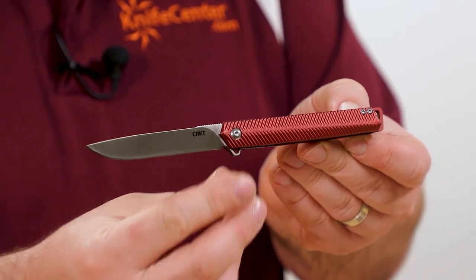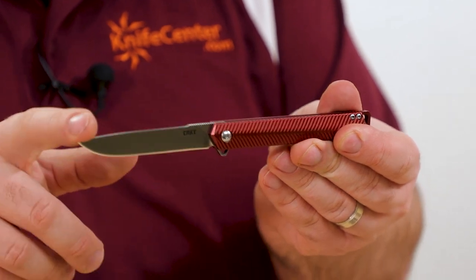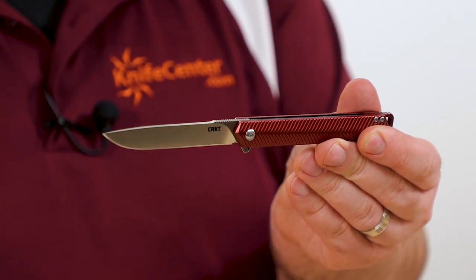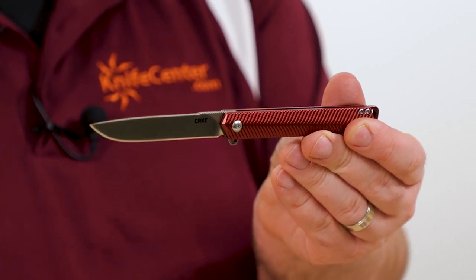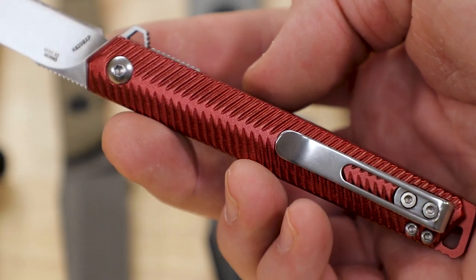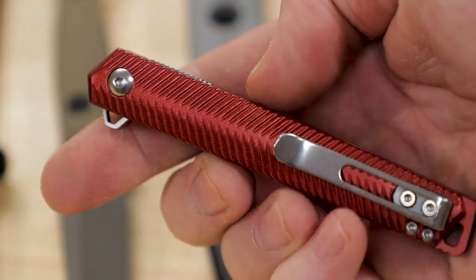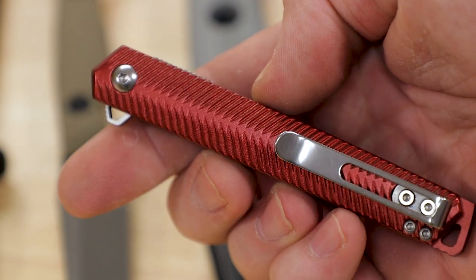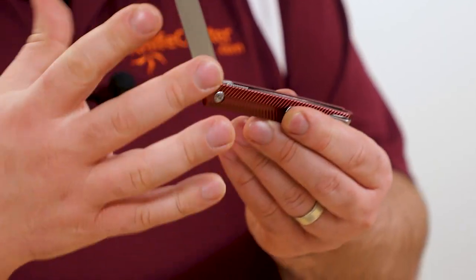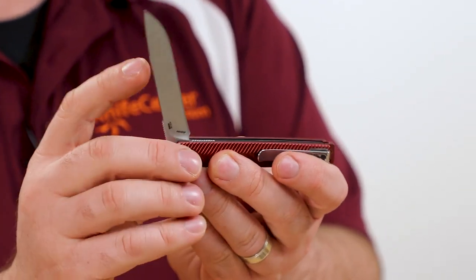Blade is 12C27, so you get a bit of an upgrade — at least in my opinion — from the AUS-8 of the $40 version. It comes in just over three inches with a full flat grind, similar dimensions. The handle is upgraded to aluminum rather than injection molded, with some nice ribbing for plenty of traction on this otherwise pretty narrow handle. Got a deep carry pocket clip there.